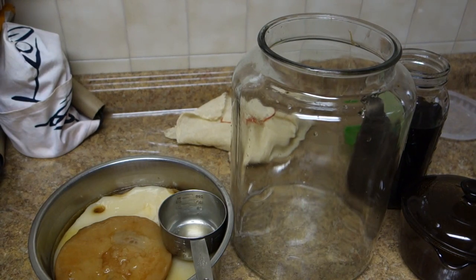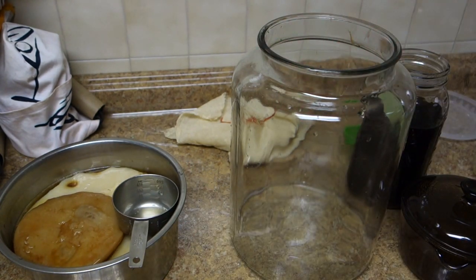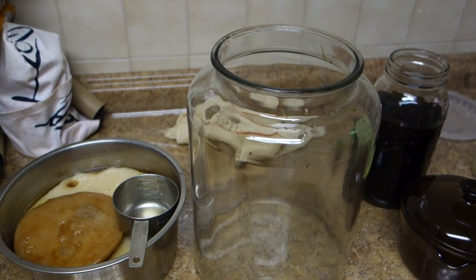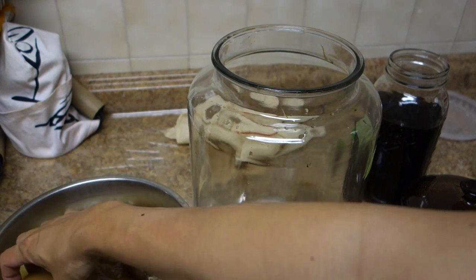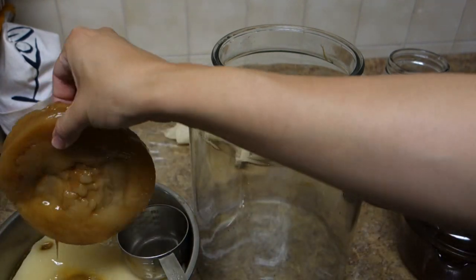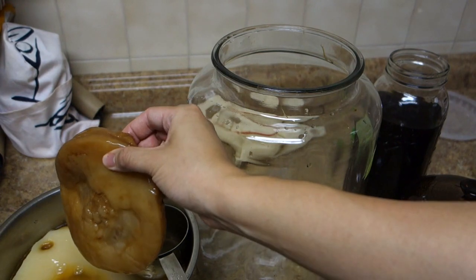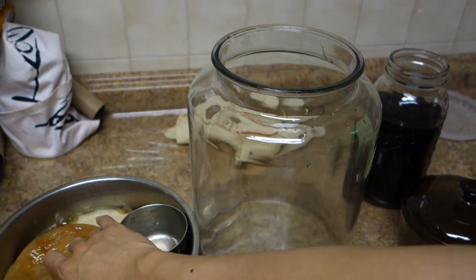Today we're going to go over how to make kombucha. Kombucha is basically a fermented tea drink — you put tea, sugar, and what we call a SCOBY, which is a kind of bacteria. It's kind of like how yogurt is made. You can order a SCOBY or get it from a friend, and it ferments the kombucha.